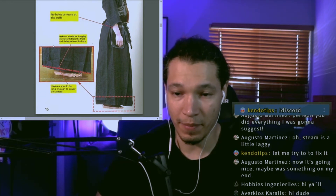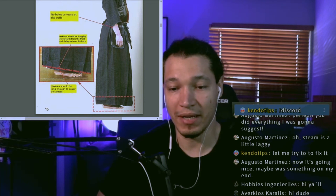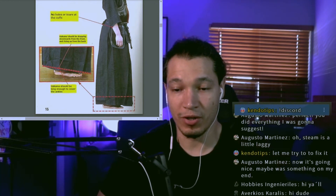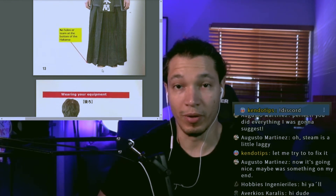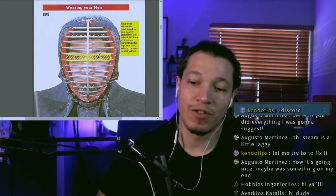The hakama should be dropping downward from the front and rising up from the back — you don't want it horizontal, because the backside is going to be slightly higher. From the front, you should be covering your feet, hiding them. You don't want the hakama touching the floor when standing normally, but you also don't want it too high showing your ankles.